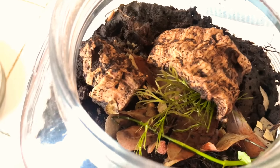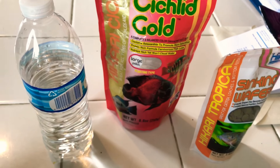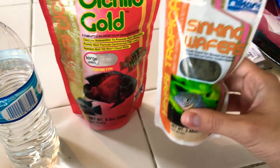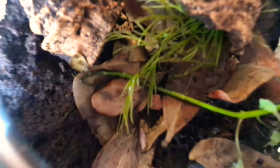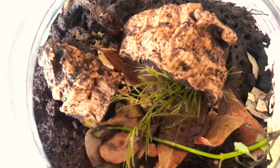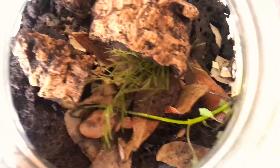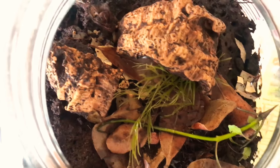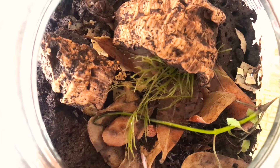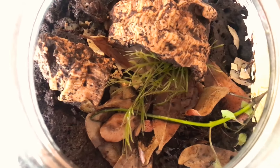Sometimes I like to supplement them with fish food - these are really old cichlid pellets and expired algae wafers. When you put them in, the isopods will dog pile over them because they're so smelly. Any kind of vegetables like carrot or potato work well too - harder vegetables let them munch on it for a while and don't decay too quickly.